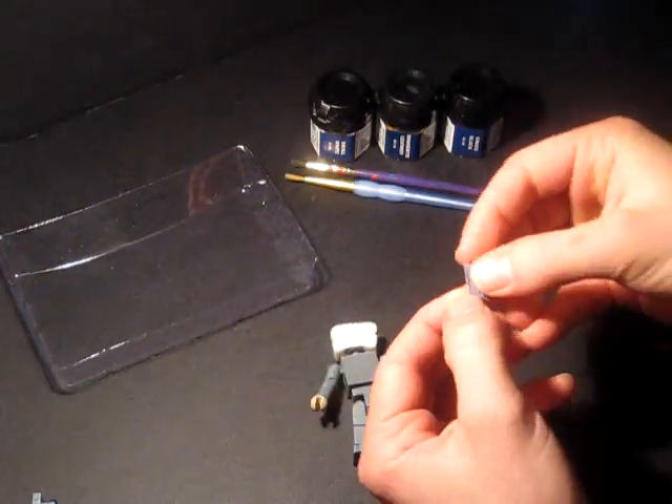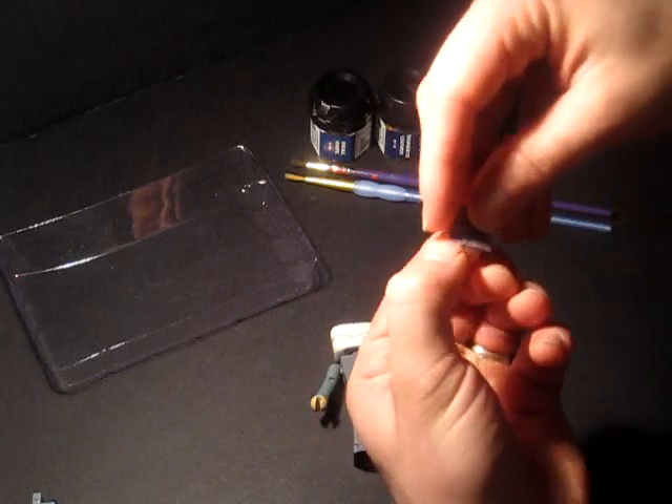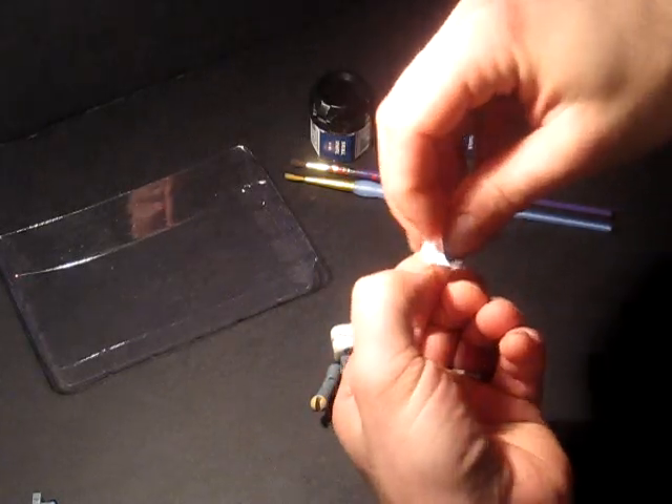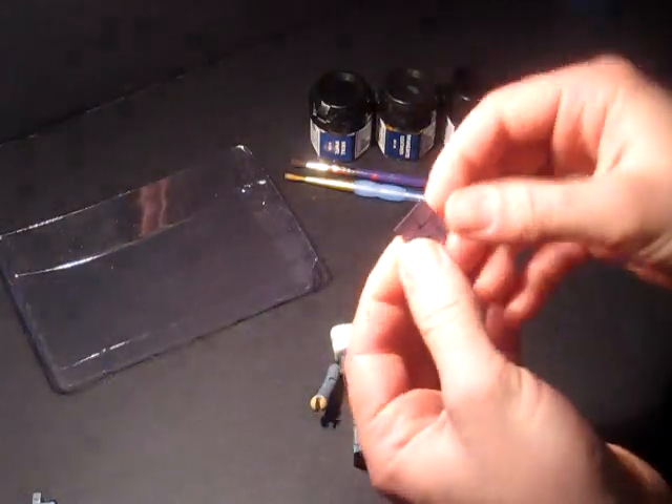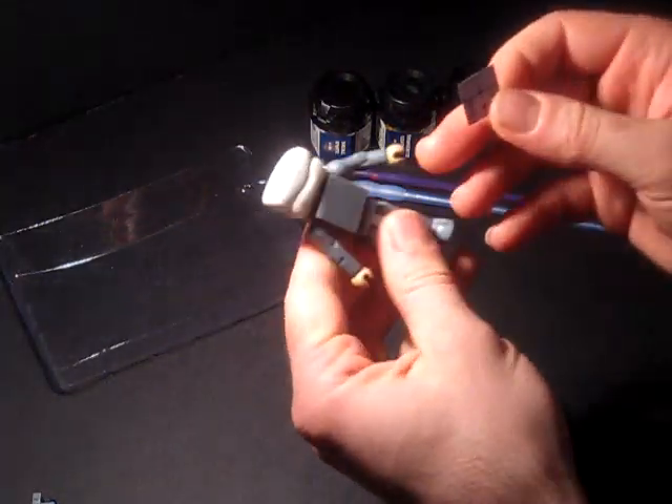These are stickers, not decals. This is the polyester film. Just peel it back like you would any other sticker when you were a kid. I want to make sure there's no dirt or anything on him, or that will leave a big old bump in the sticker.